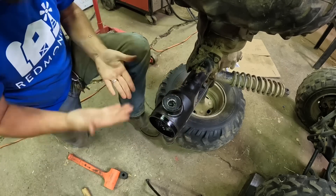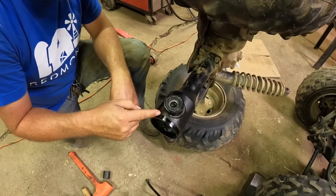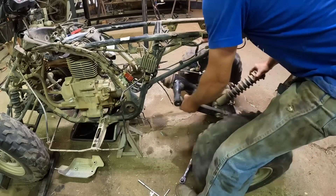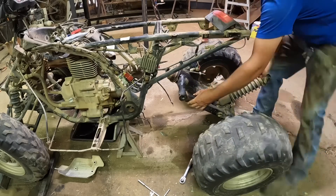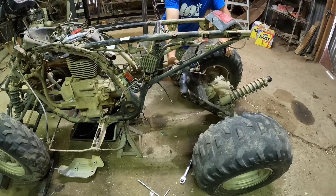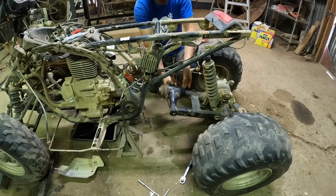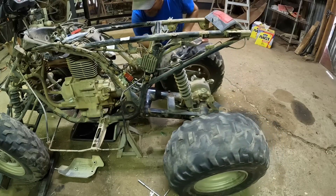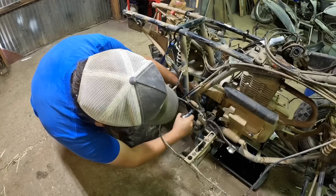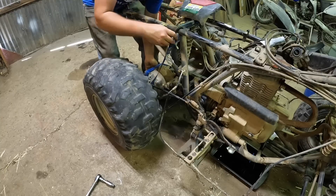That's pretty much it for the swing arm bearings. I think we can put this back on the quad now. Everything moves free.